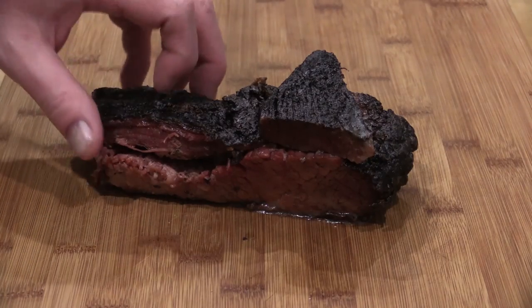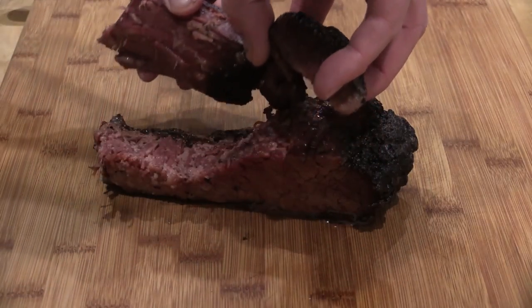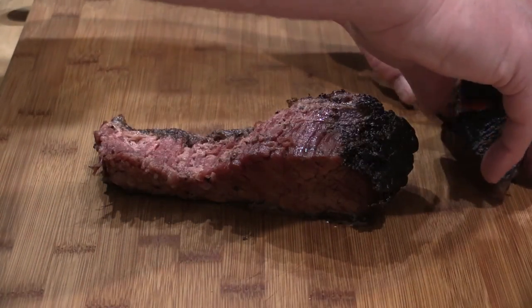Hello everybody, welcome back for another episode here at T-Roy Cooks. Appreciate you joining us once again. I've got some leftover corned beef that we're going to make some sandwiches with.